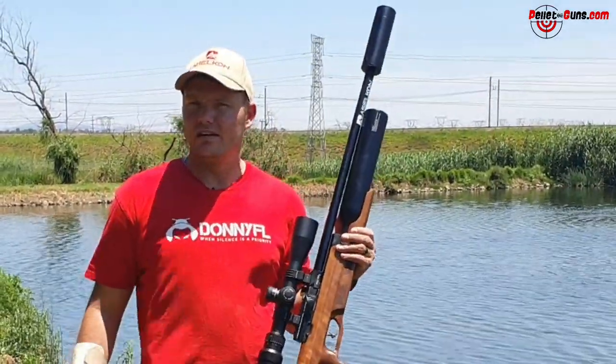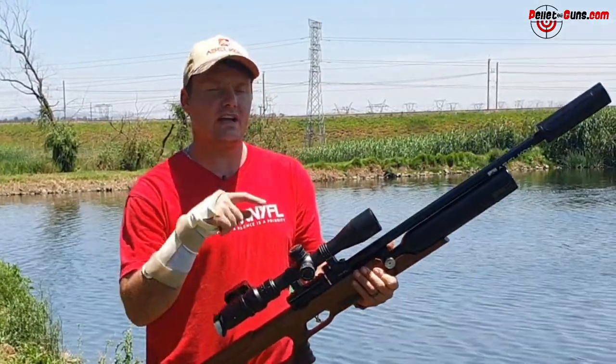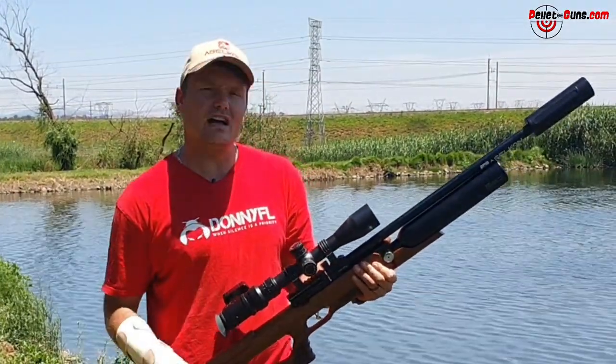Welcome back to Airbrush Review SA. I've got my best mate Jean with me today — he's behind the camera and you'll see him later on when he's doing the five shot groupings. It's going to be his first ever time shooting a PCP. He has been shooting centerfire rifles and Springer guns back in the day when we were little guys.